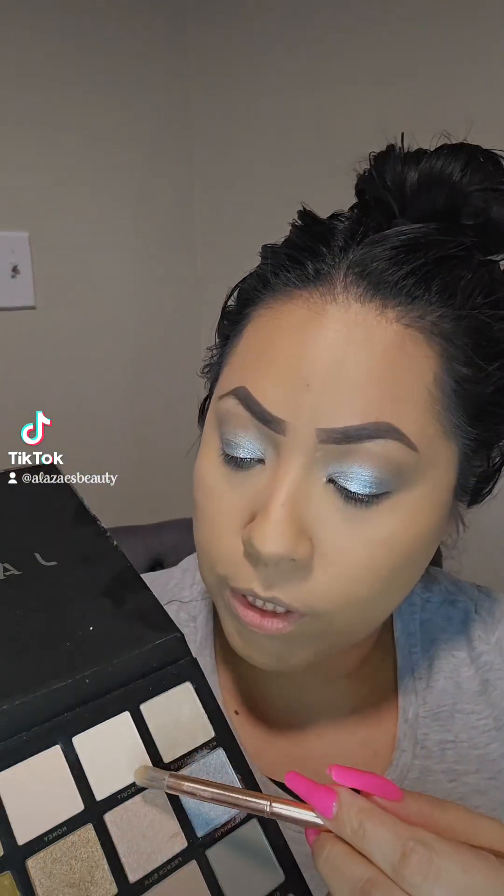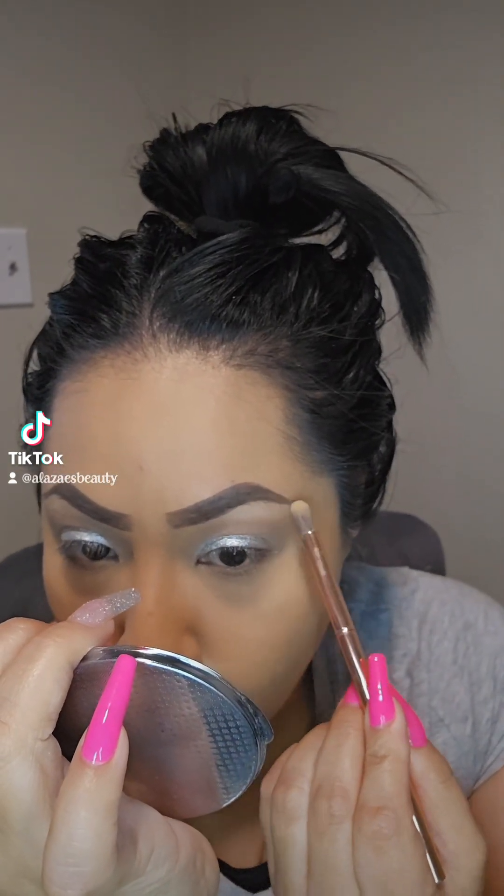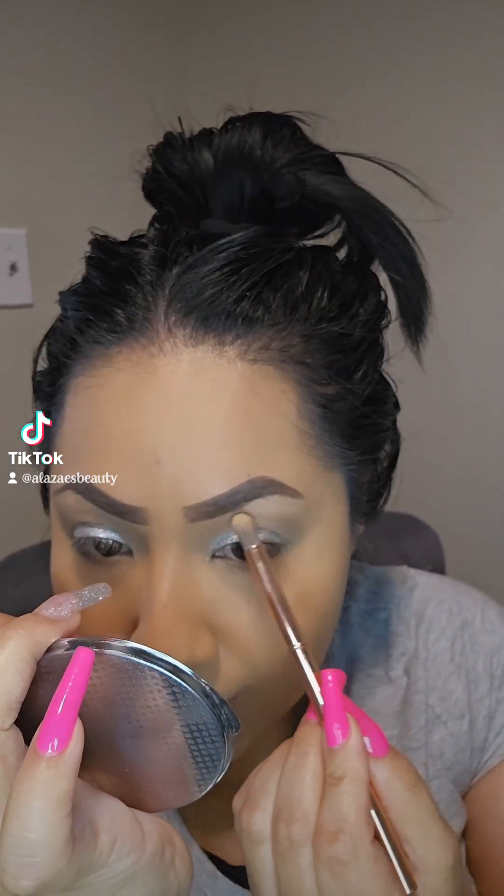Both eyes are done with the crease shade. The next thing I'm going to do is go in with Biscuit, which is this light shade. This is going to go more on the brow bone because I want it to look naturally highlighted on top of the brow bone. It's going to highlight and accentuate the top and blend everything out so it all blends in nicely.